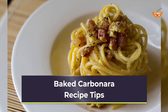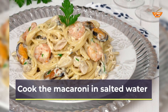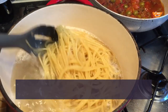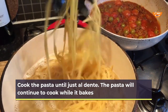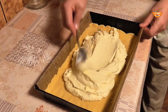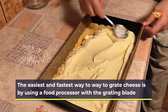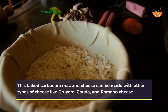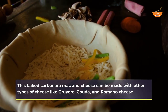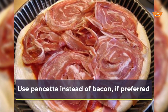Baked carbonara recipe tips. Cook the macaroni in salted water. Cook the pasta until just al dente — the pasta will continue to cook while it bakes. The easiest and fastest way to grate cheese is by using a food processor with the grating blade. This baked carbonara mac and cheese can be made with other types of cheese like gruyere, gouda, and romano cheese. You can use pancetta instead of bacon, if preferred.